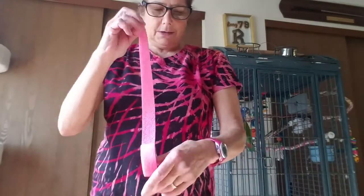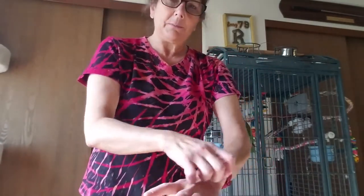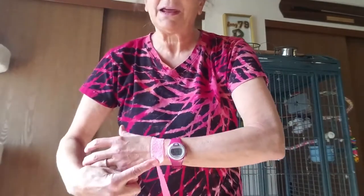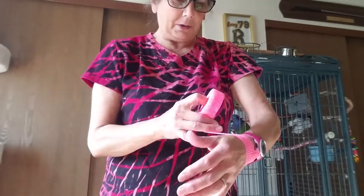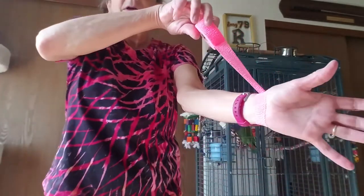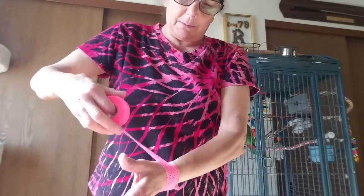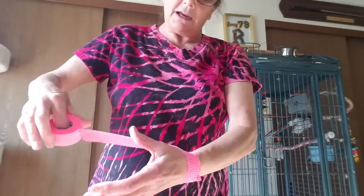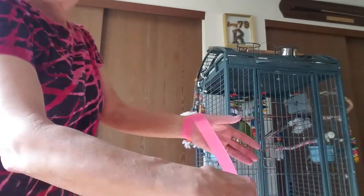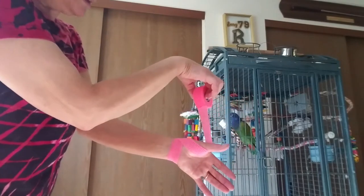I'm starting with my left hand. I'm going to lay the tape across the top of my left hand so it's coming down underneath the back side of my hand, and I'm just going to catch it and go back over the top. So now I've got one wrap all the way around. This part is not tight — just lay it across your thumb.